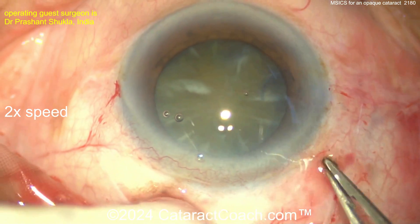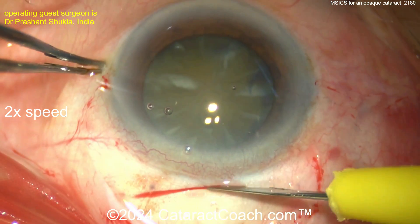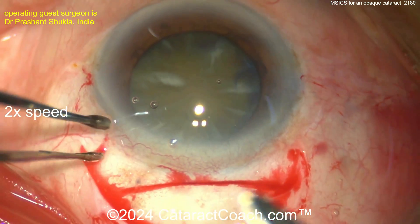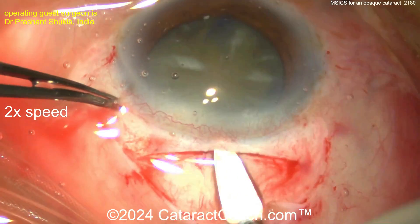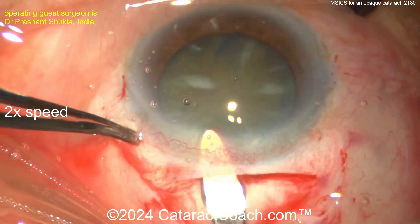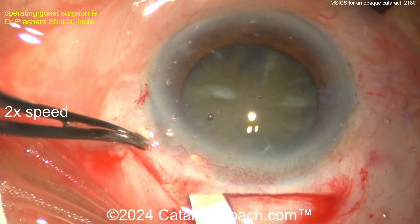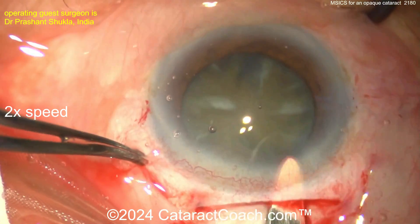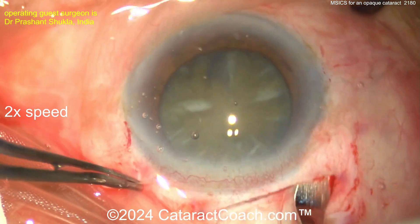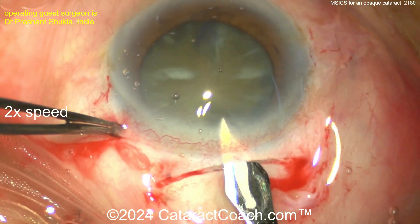My USA colleagues, you've got to learn how to do this, and we have such great international colleagues who will teach us. Now making a half scleral depth groove — you can see how wide that is and it's slightly frown-shaped. Going in with a crescent-type blade, making a trapezoidal incision. It has to have a long tunnel length. I think of the 'S' in MSICS as 'manually shelved incision' — look how long that shelf is, how wide it is. Now going in with the keratome.